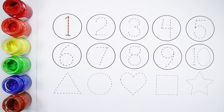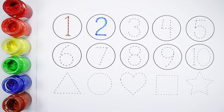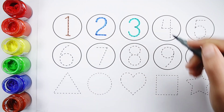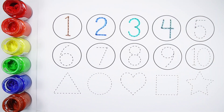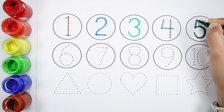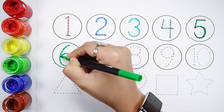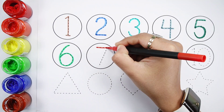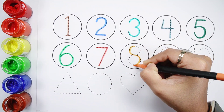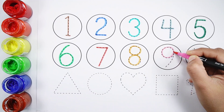Number 1. Number 2. Number 3. Number 4. Number 5. Number 7. Number 8. Number 9.